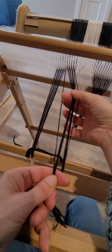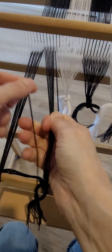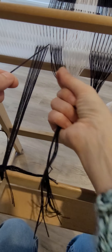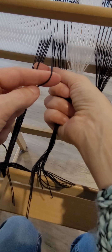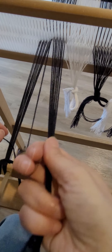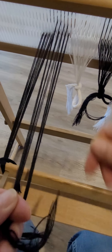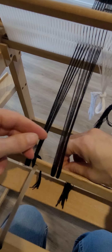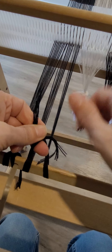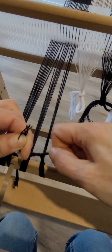On my second bundle, and every bundle after that, I'm going to take the outermost end — in this case it's a hole — and wrap it around the outermost end of the previous bundle, which is going to be a slot. I split my bundle in half, wrap it around that front warping stick, and do the surgeon's knot again: wrap it around once, go through the hole, go back through that loop, and pull it tight.